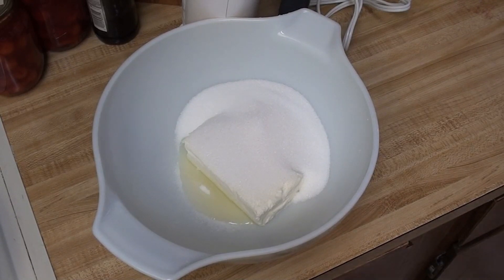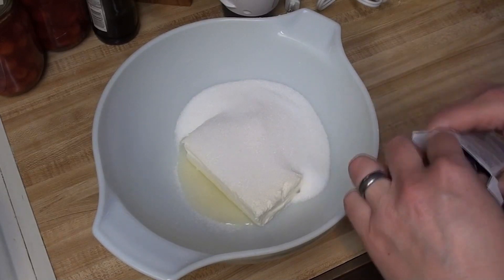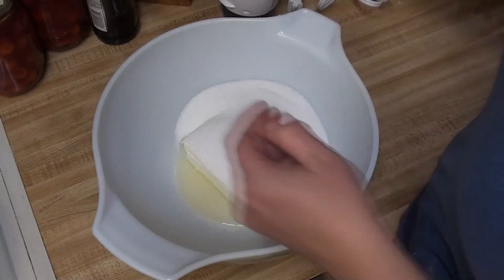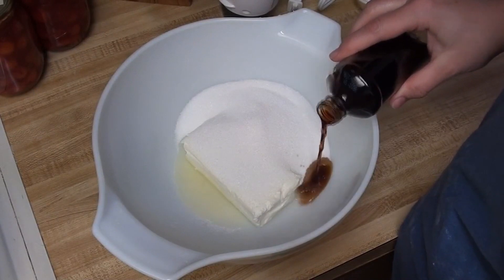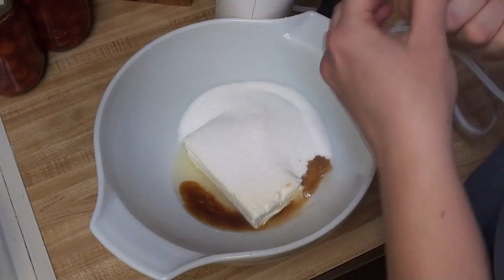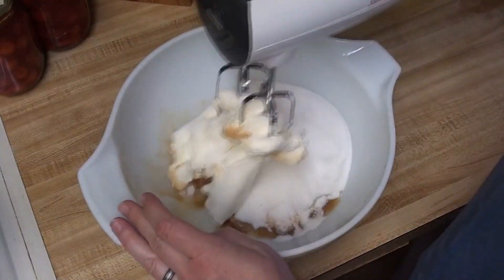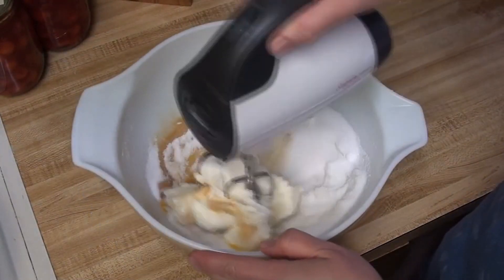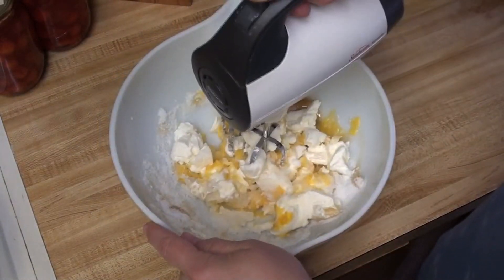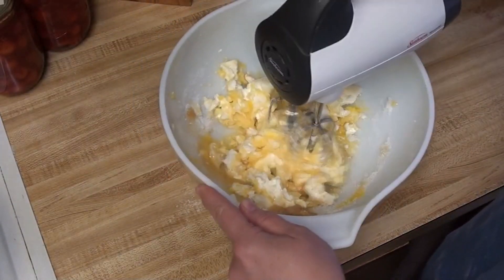Then it's just a matter of mixing this until smooth and pouring it on the crust. I'll break it up just a little bit first because when you first start mixing it's just going to go everywhere. I think we are really close — just going to check for lumps. That looks pretty good. Let's get this spread, and then we can put the cherry pie filling and the topping on. It's just a matter of baking it. It's a pretty easy recipe with pretty minimal ingredients.